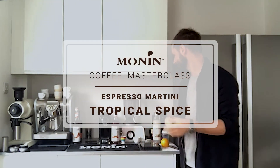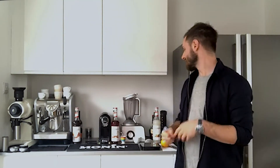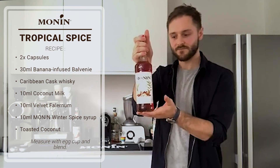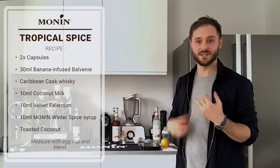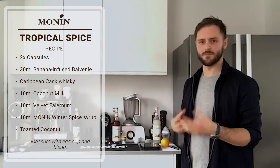The second drink is a tropical spice variation of an espresso martini. This departs from the classic, very coffee-forward flavor profile and adds a little bit more complexity, a tiki flavor. It's based on the Monin winter spice syrup, which is a blend of spices: ginger, chilli — which adds heat — clove, cinnamon, and a blend of mulling spices. The mind takes this to winter, but I think cold spiced drinks work really well in summer, particularly paired with pineapple, banana, and tropical fruit flavors.